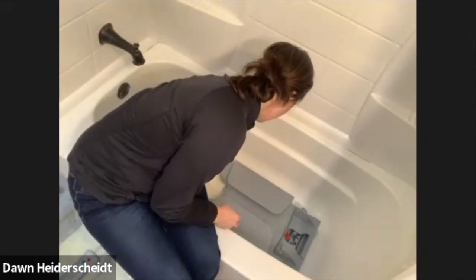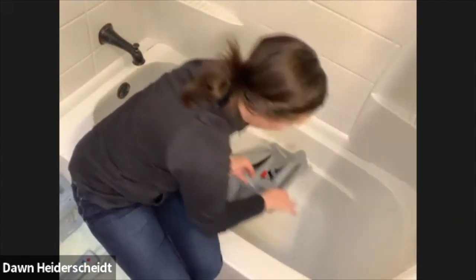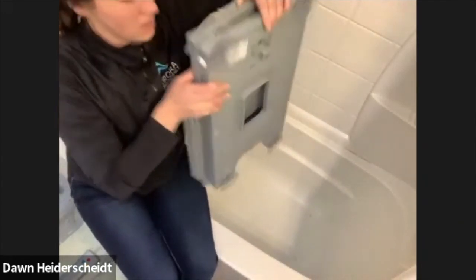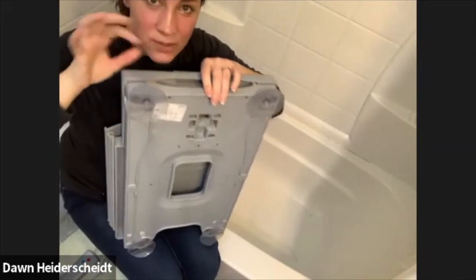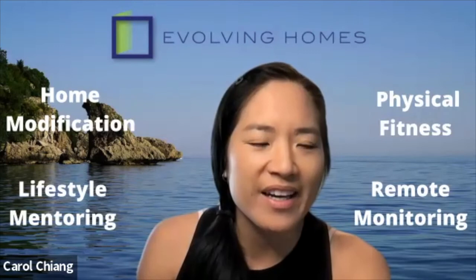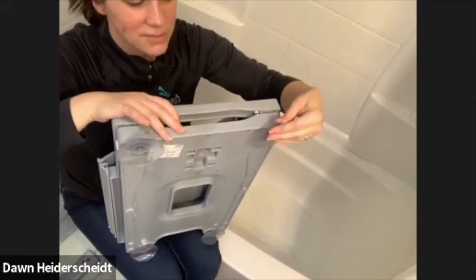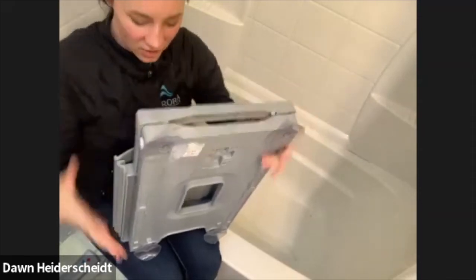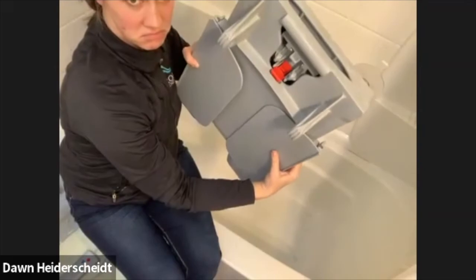For the bottom, you just have to release the suction cups the same way you normally would. In the back, the suction cups have this tiny little piece — you can kind of pull that up if you want. You can get a little air, and then you can just take the front off. And then here's your bottom piece.